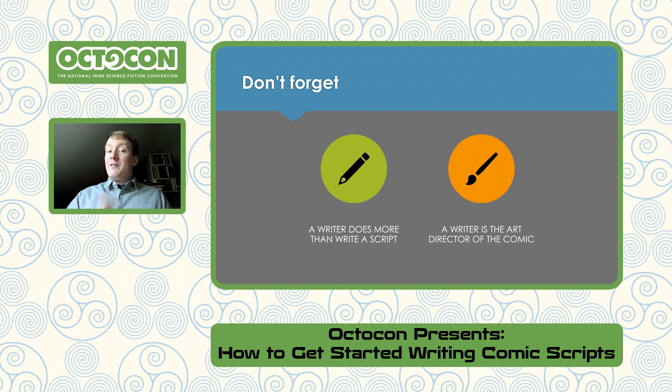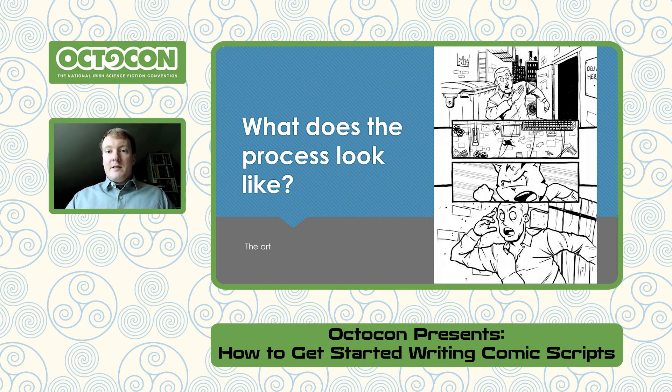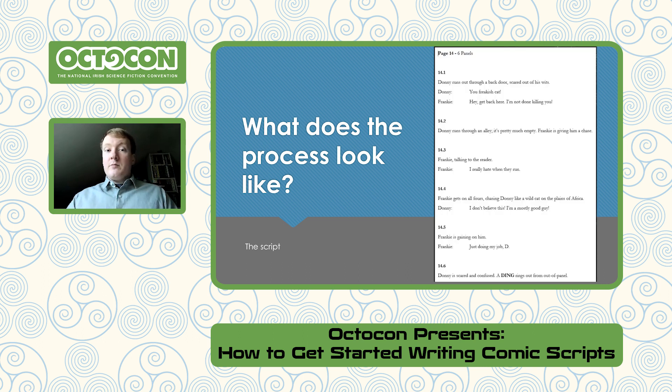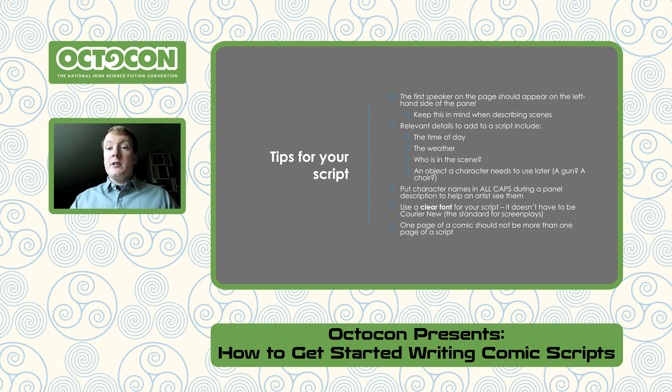Two things not to forget: a writer does more than write a script, and a writer is kind of an art director of the comic, but they don't get to control every single detail. Here's what the process looks like from MeOuch, page 14. We can see immediately the script is different to the final page — the artist opted not to include one part, but the comic didn't need it, so it was removed at the lettering stage. We go from script to art to colors, then on to letters. Hassan added lettering effects, and the colors by Joe Griffin help guide the eye and provide lighting.